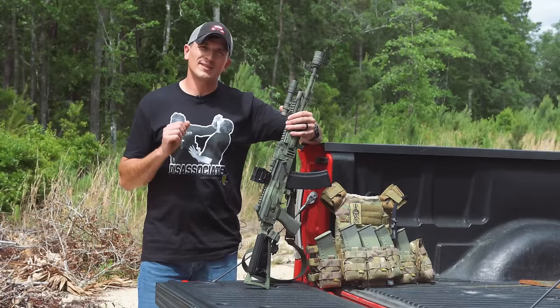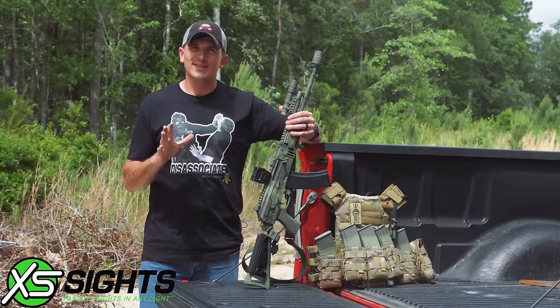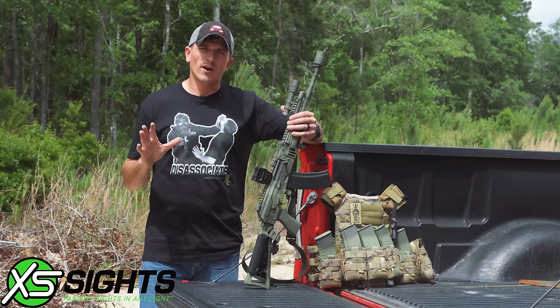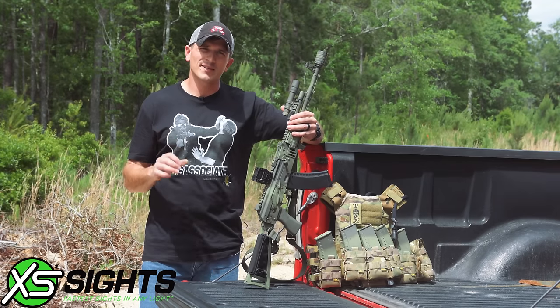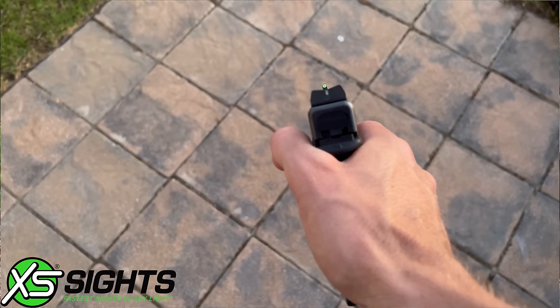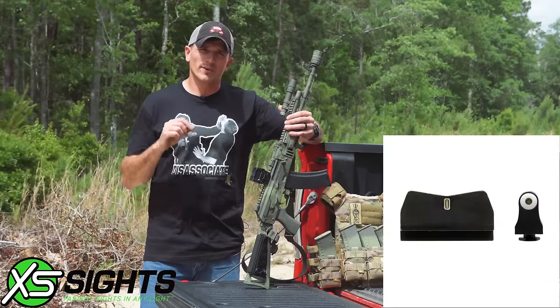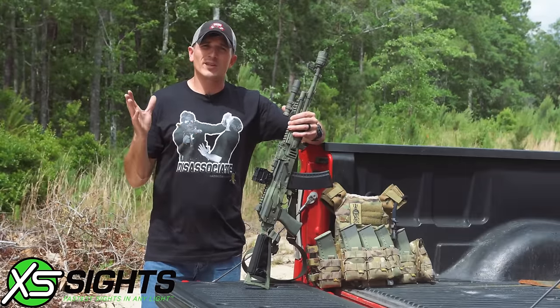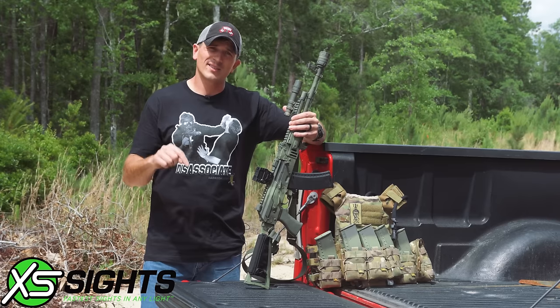The sponsor of today's video is XS Sights. I've known about XS Sights for a very long time now. They're very well known throughout the firearms community for having great pistol sights. I actually have a pair on my Glock 19 right now, which is their suppressor height night sights. They also have their big dot sights, shotgun and rifle sights, pretty much everything you need. Go check them out, links in the description.